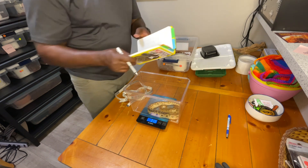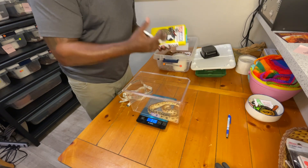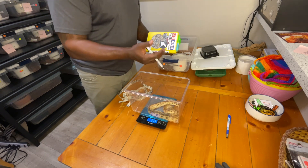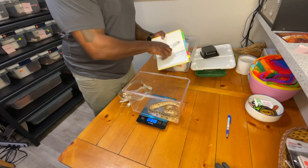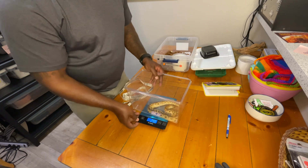I like to keep this manual book because in case I don't have my computer or something happens with technology, I always like to have a manual backup. So we've got the weight, and the next thing we'll do is measure the length.